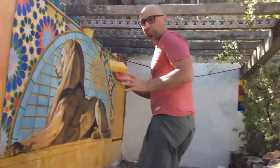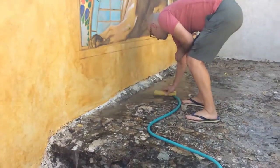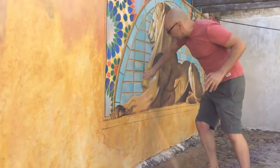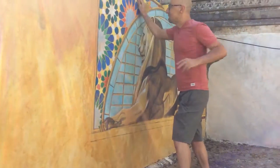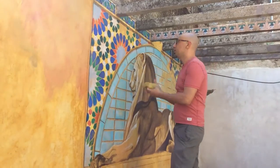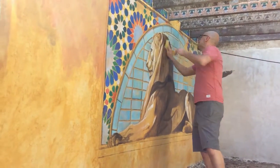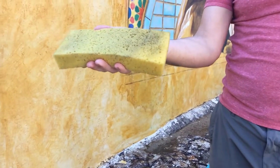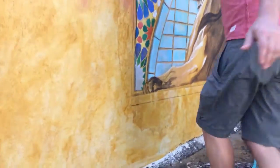And now I'm going to take this sponge and rub it on the wet painting — as hard as I can — trying to see if anything erases. And as you can see, there is no paint on the sponge at all.